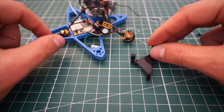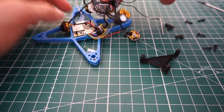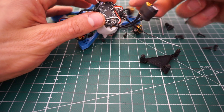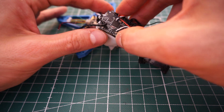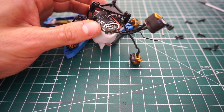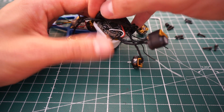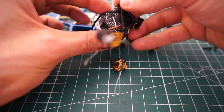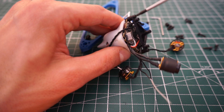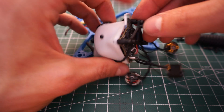Now I have this little adapter prepared with the rubber mounts for the Crazy B. Take the Crazy B, make sure the motors go in the right direction, then mount it here. Put the first screw in, then the second one — there we go. Put one up front as well.